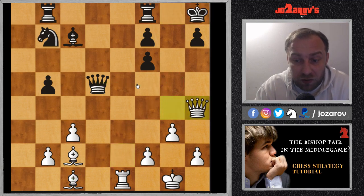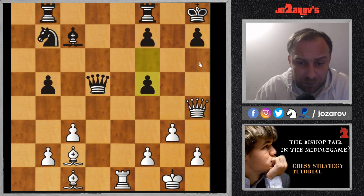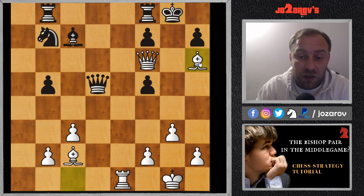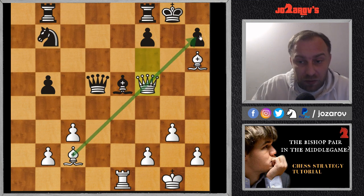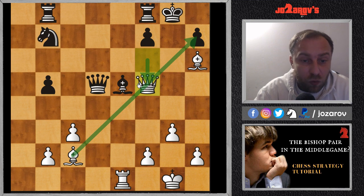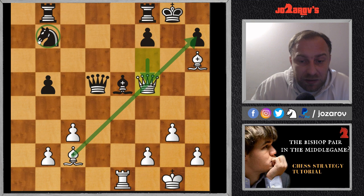After king to h8, White plays queen to h4. The threat is the annoying check on f6 and then bishop to h6. In the game, f5 was played by Staunton, and after queen to f6, we have king to g8, then bishop to h6. Bishop to e5 was played, but now queen takes f5 and you cannot prevent the checkmate anymore. The pawn structure is further weakened and you see how dangerous this bishop can be. White gave up the exchange — a rook for a bishop — but after that it was a clear attacking brilliancy by Adams.